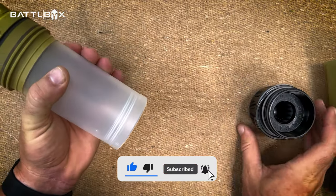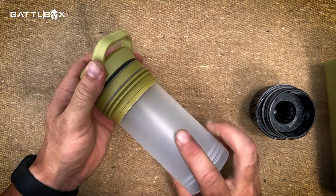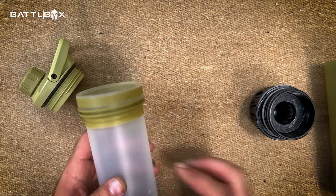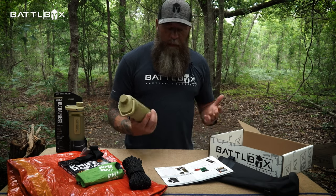Why carry around a normal water bottle when you're going to the office? You can carry this and purify the water from the tap at work or from the water keg at work or whatever.